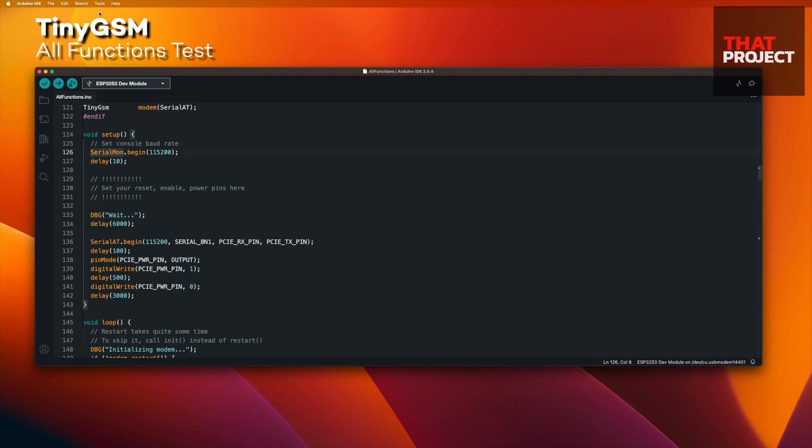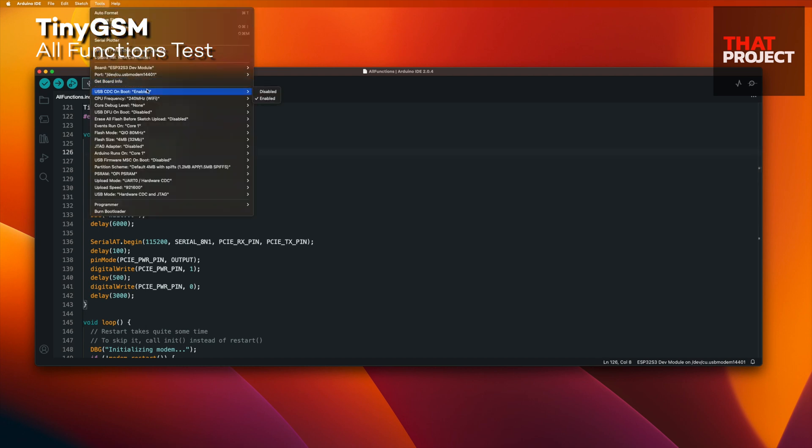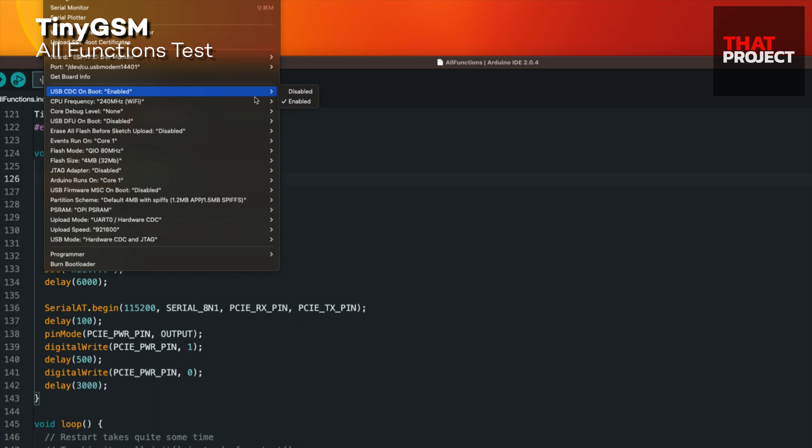Almost forgot — you have to enable USB-CDC on boot. If not, you cannot see any log from the device.